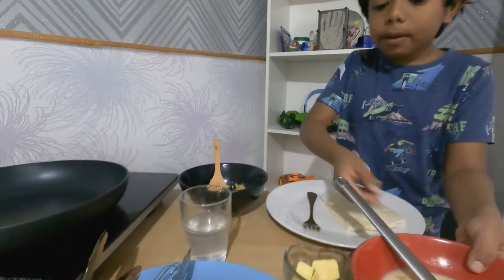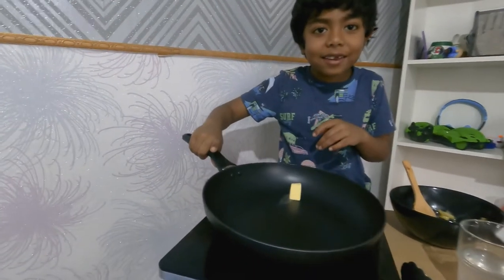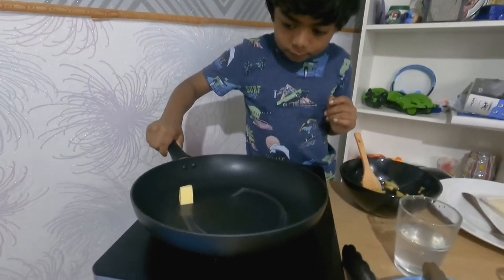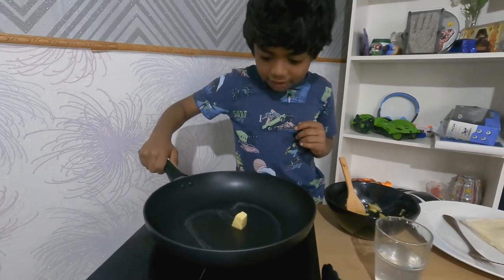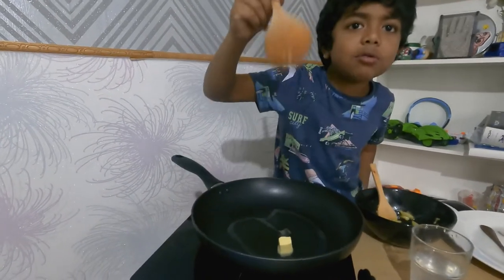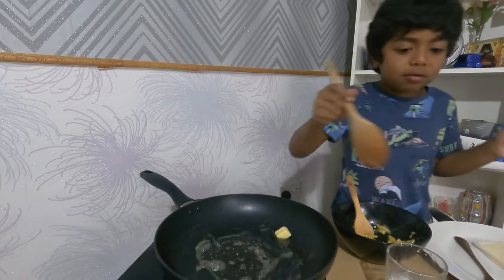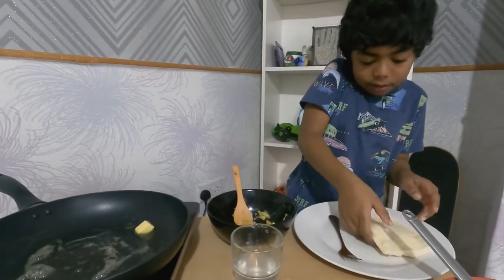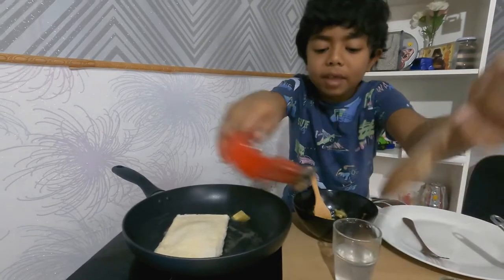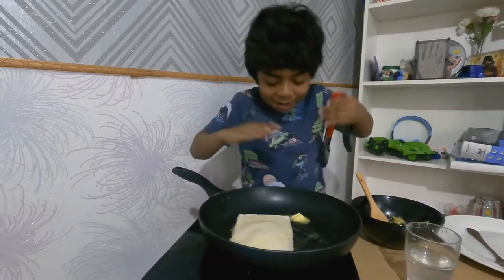Put one piece of butter in the pan and let it slide around. Now put the assembled bread piece onto the pan and let the butter melt. The cream is a little hot. Use the cream to spread it everywhere. Now we can just let the butter melt completely. Look at the butter melting — bye bye butter!